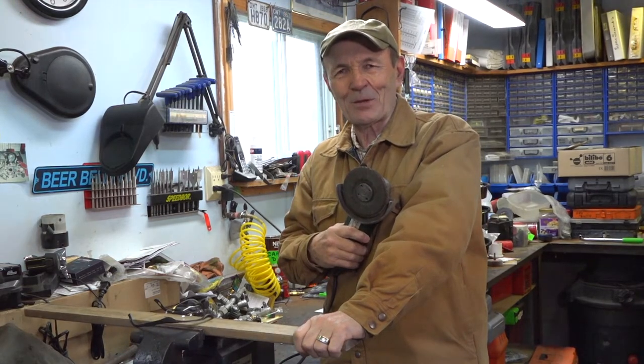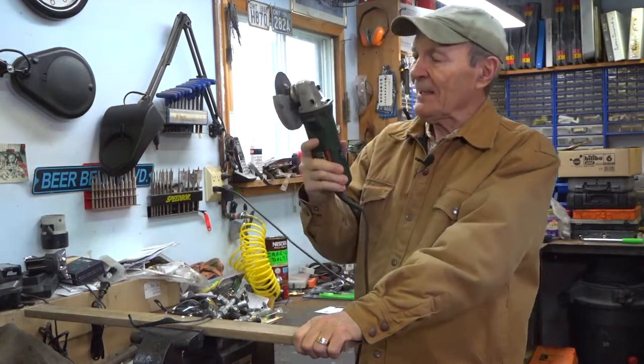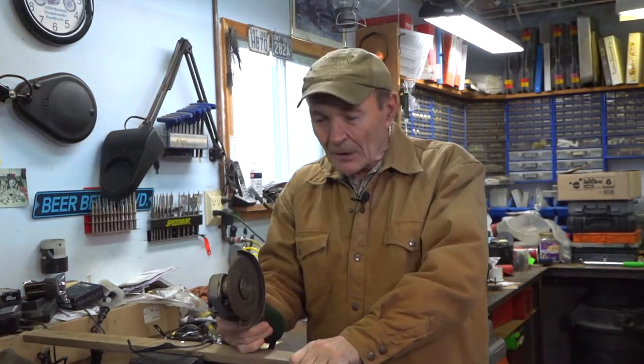Hi guys, it's Alec Pierce here at The Ranching Game with another little piece of equipment that I think is fantastic. I'm talking about the angle grinder. This angle grinder is a five-inch, pretty standard Bosch angle grinder. I've had this for about 15 years and I have beat the heck out of it — it is fantastic. It's probably my favorite tool. I weld, but I'm not a welder, but I'm an artist with an angle grinder.